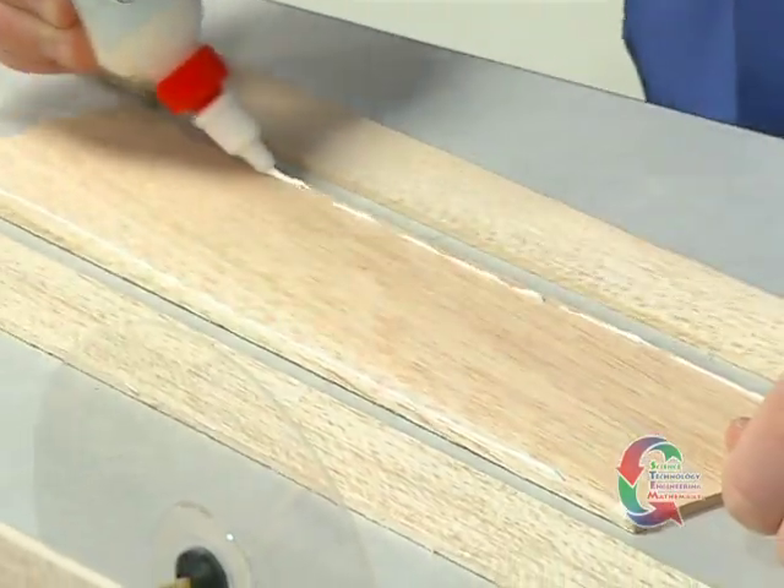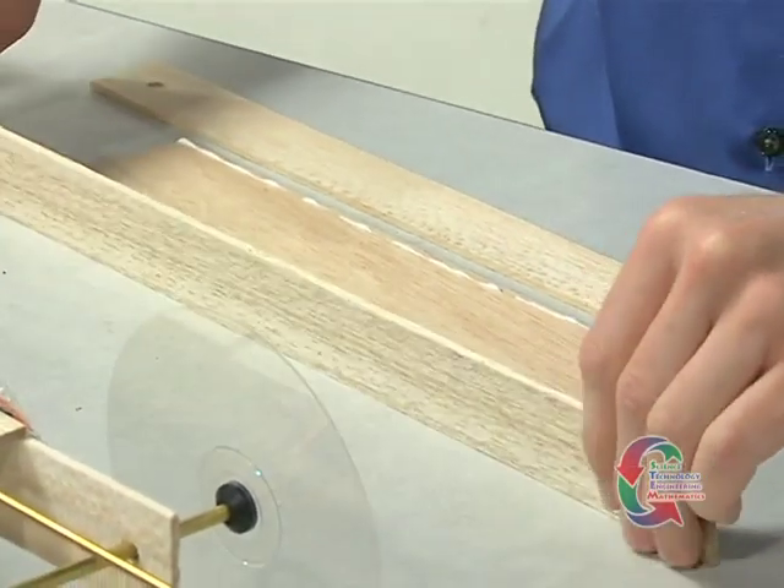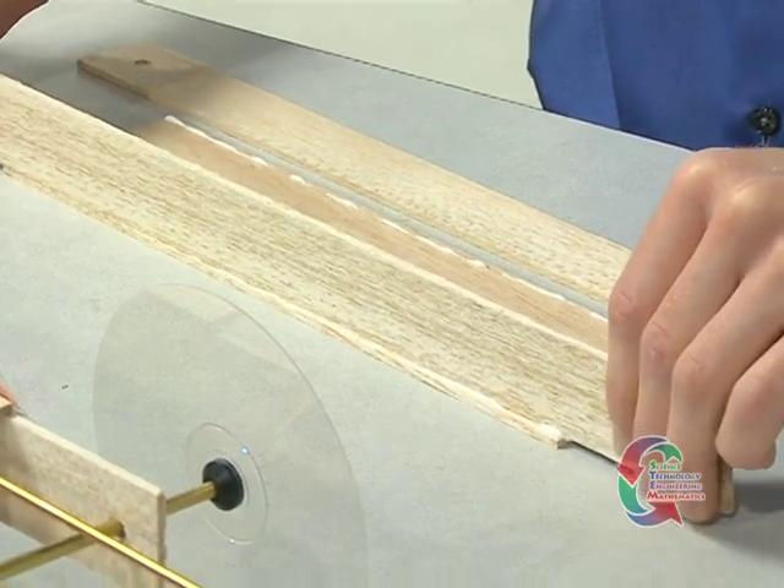We're ready to begin construction of the vehicle. To start, locate the two balsa side rails and balsa deck top. Center the deck top between the two side rails and then glue the deck in place. Allow the glue to dry.